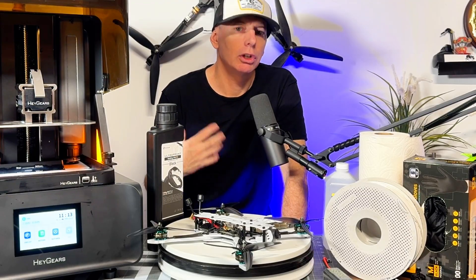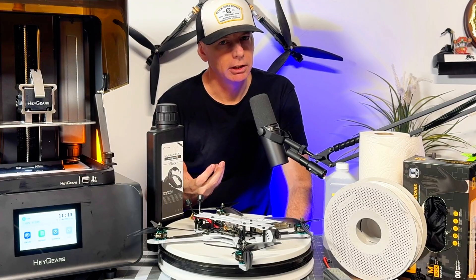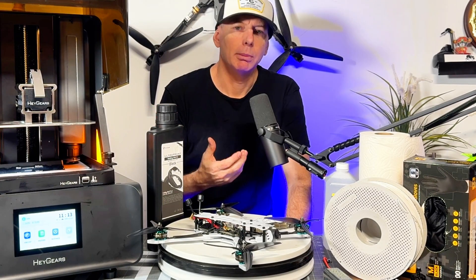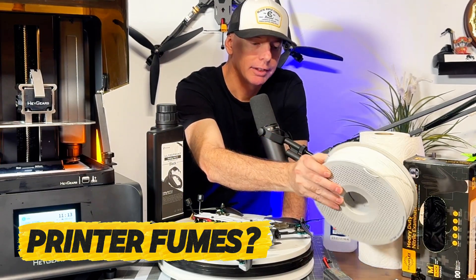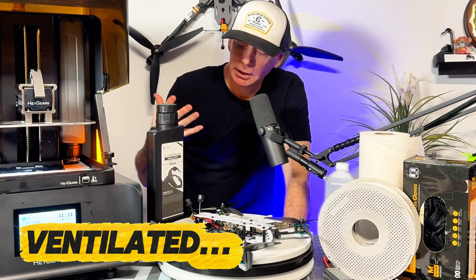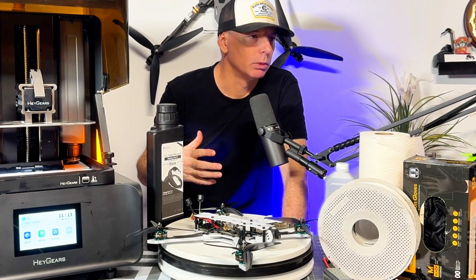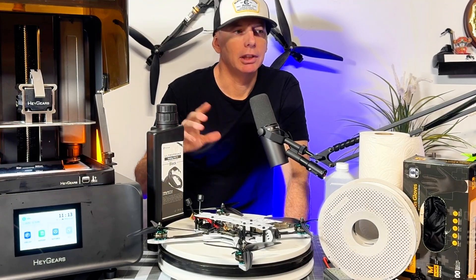From Amazon you can get a 3D printer enclosure box with a little exhaust port. I ran mine out through the doggy door in the garage — it worked out perfectly, taking all the fumes outside. A lot of people think about 3D printers as being smelly, and ABS especially needs ventilation because it's quite toxic — the same is true for resin printers.